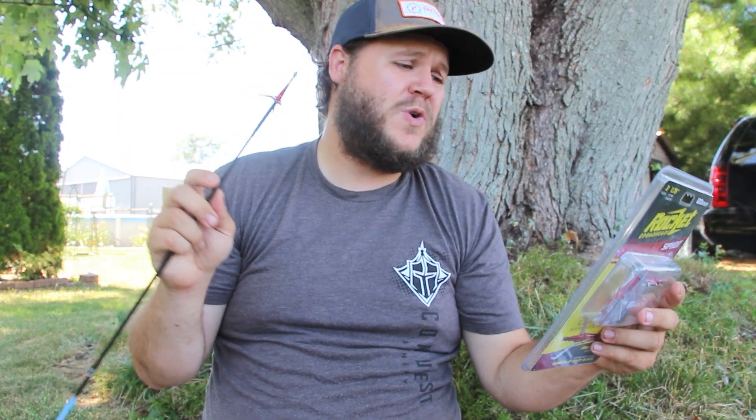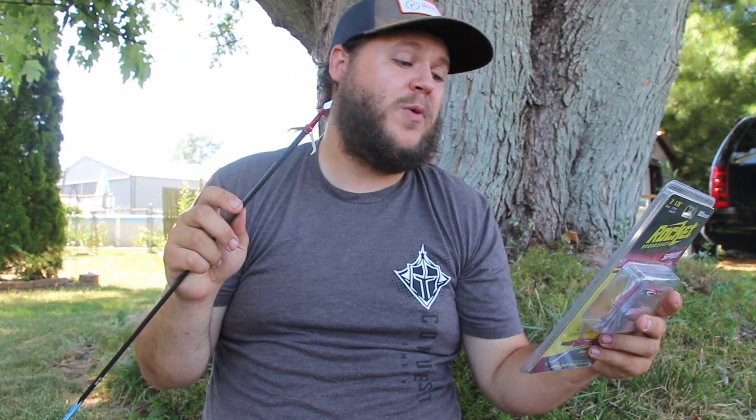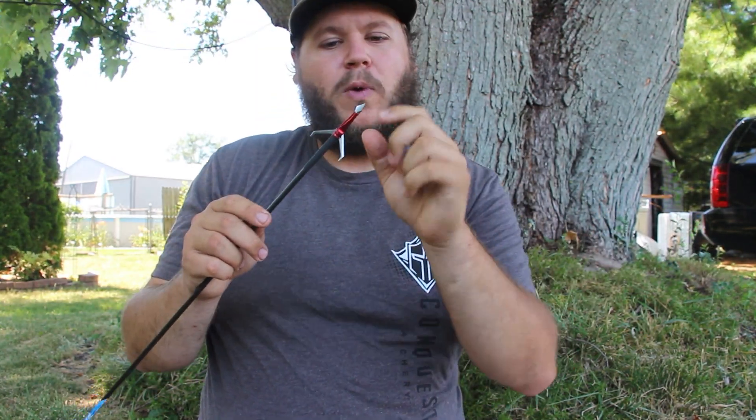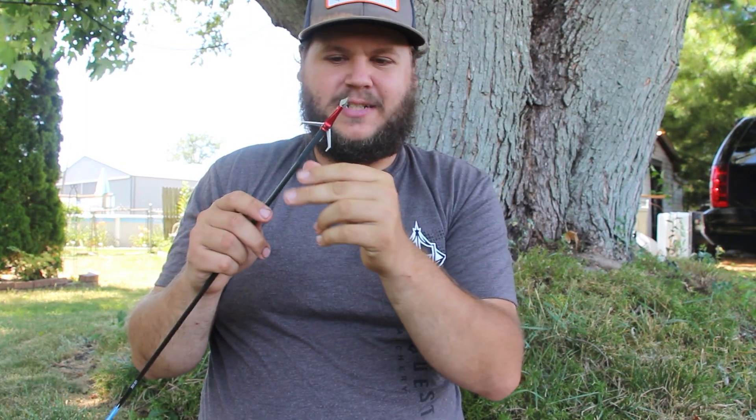Today we're checking out the Rocket Siphon. This is a three-blade mechanical with a one and three quarter inch cutting diameter. It says on the back that it has bone crushing power and superior performance with razor sharp 0.035 thickness stainless steel blades. I don't care about any of that. I like the one and three quarter inch cutting diameter, but what I like the most is the closing system they use.